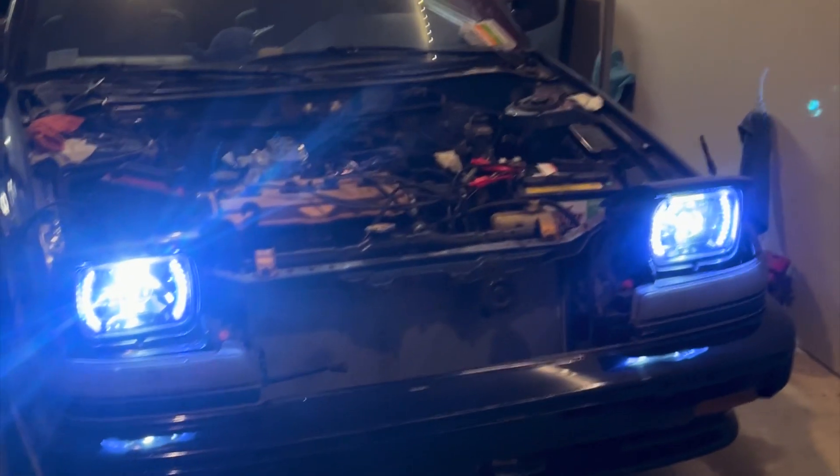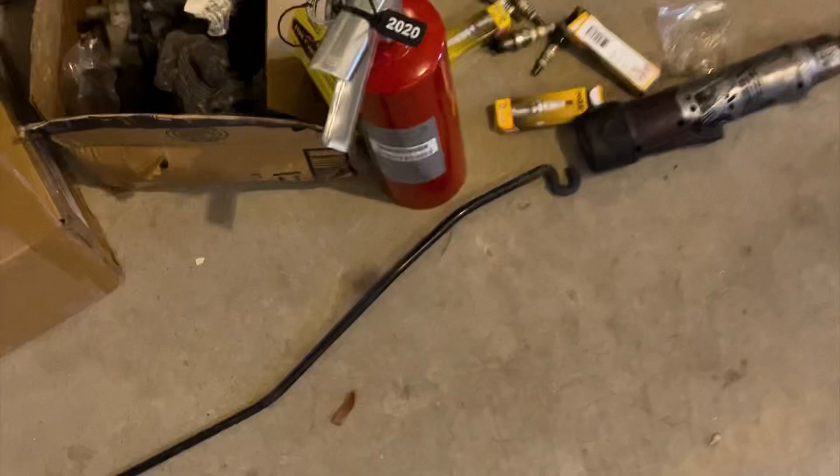I think the funnest, awesomest part about this is that we didn't have to use the fire extinguisher. That's the real thing we have to be happy about.